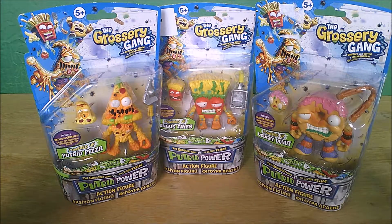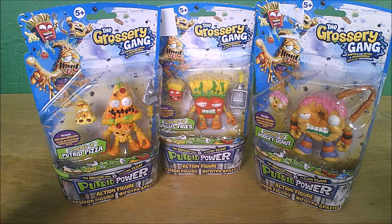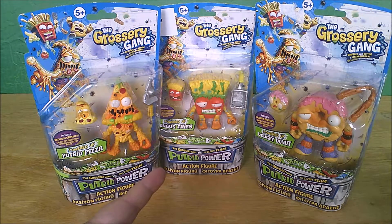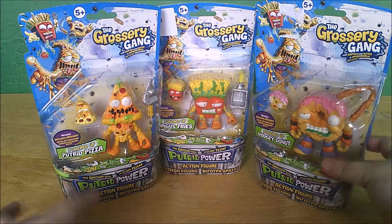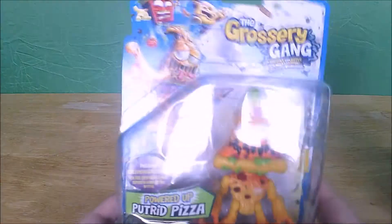This is Mog Anarchy and today I have got three of the nine Series 3 Grocery Gang Putrid Power action figures. I have got the Powered Up Putrid Pizza, the Powered Up Fungus Fries, and the Powered Up Dodgy Donut. These are all new in their package and we're going to open them up and have a look at them.